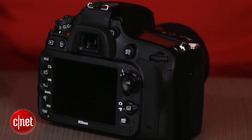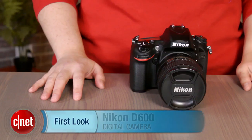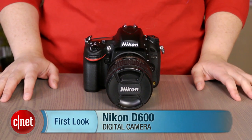Relatively inexpensive, smartly designed, fast, and with generally excellent photo quality, the Nikon D600 makes a compelling case for upgrading to a full-frame camera. I'm Lori Grunin, and this is the Nikon D600.